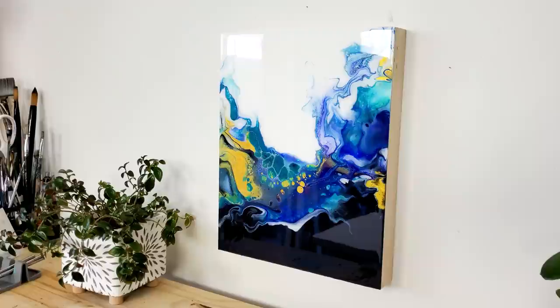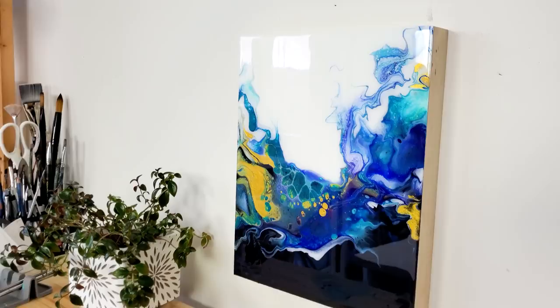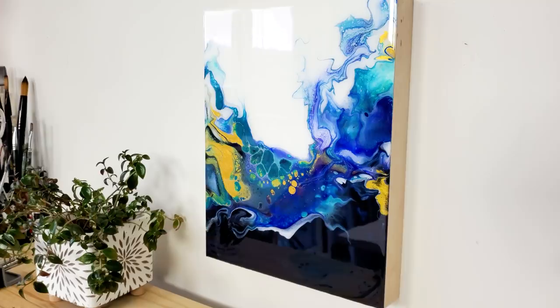All right guys, here it is all dry and finished. I have finished it with a layer of resin — you can see this shiny glass-like finish. I totally love how it brings out the metallics and all the details. I'm gonna include the brand of resin that I'm using in the description of this video, so check it out.